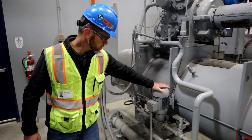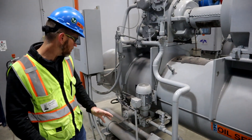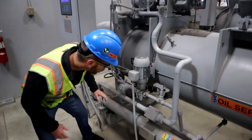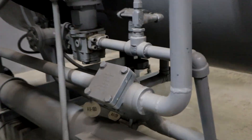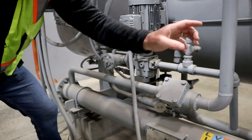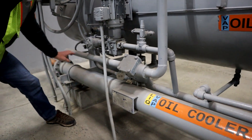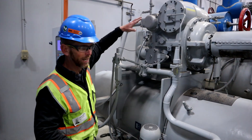This small motor here is connected to the oil pump. Not every screw compressor will have an oil pump, but many do. Oil from the separator down here is connected to this where it can go through the strainer and pump through our oil cooler and eventually get returned to the compressor so it can provide lubrication where needed.